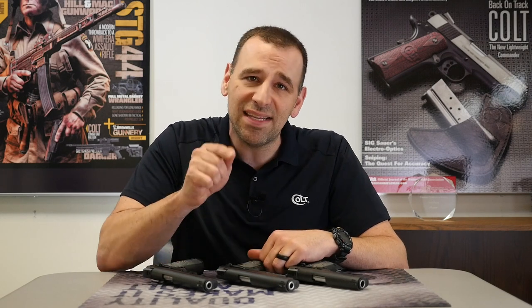Hey Colt fans, Justin Baldini, Director of Marketing for Colt here. This week on Topic Tuesday, we're going to take a look at the CCU series, a personal favorite of mine, and see what makes these pistols ready for duty.